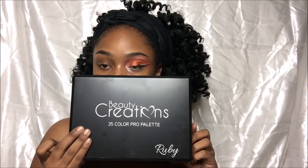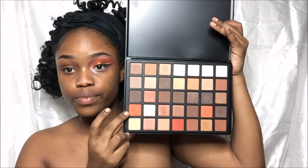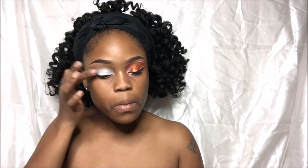Hey guys, welcome back to my channel. The first thing I'm going to go in with is the Beauty Creations Ruby palette. I'm going to combine these two oranges — they're going to give me a reddish orange — and I'm going to apply that all over my lid. For my primer, I used the NYX pencil in Milk just so the colors can be more vibrant.